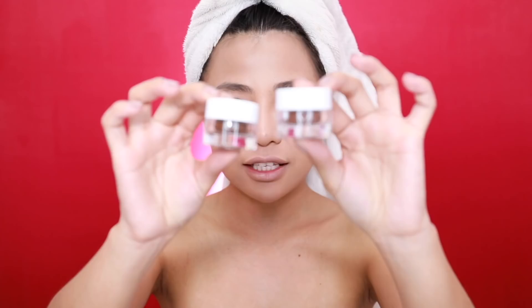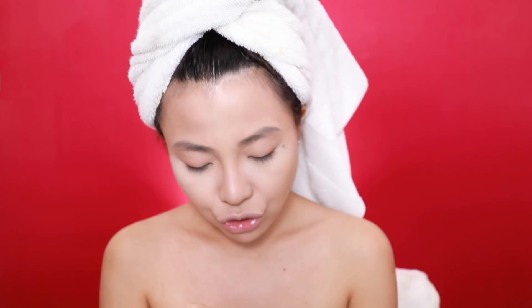Nilagay ko na ang aking foundation and nakapaglagay na ako ng loose powder sa aking under eye area. Ang isusunod natin is kilay. Yan lagi yung sinusunod ko right after foundation, right after powder. I will use again itong mga gel pots ng Mark — nakita nyo na to sa last nating makeup tutorial with Mark Makeup. Ang gagamitin kong color will be the soft brown. Meron pang mas darker, itong deep brown, pero masyadong dark. Gamitin natin itong soft brown.